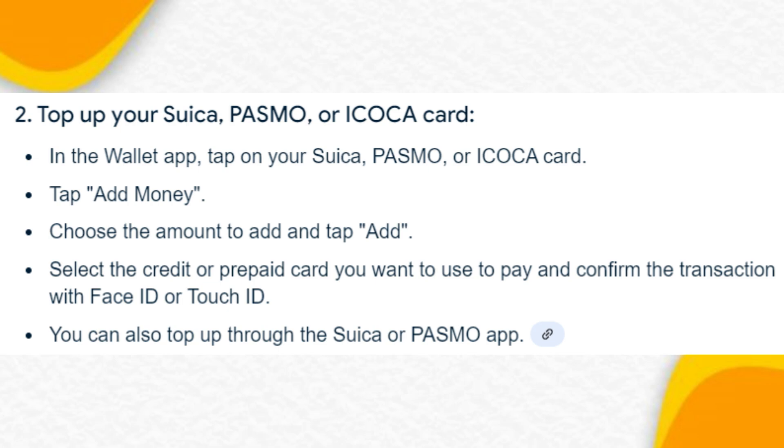Step 2: Top up your Suica card. In the Wallet app, tap on your Suica, Pasmo, or Icoca card. Tap Add Money, choose the amount to add, and tap Add. Select the credit or prepaid card you want to use to pay, and confirm the transaction with Face ID or Touch ID. You can also top up through the Suica or Pasmo app.